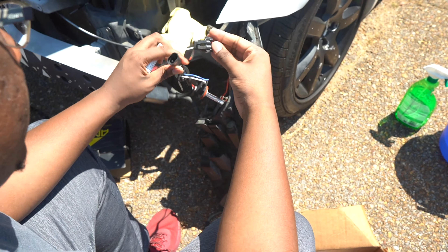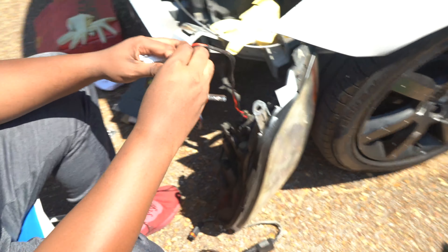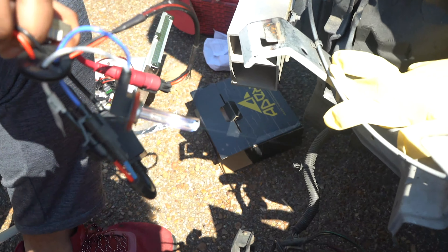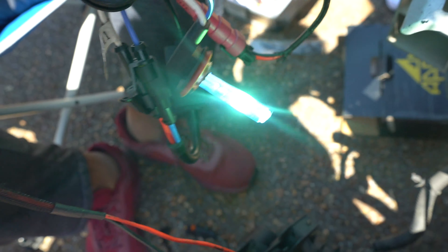I should have gloves on but I just took them off. It works! Holy sh**. Finally! This dude has had this car for some months — how many months have you had this car? For like three months now?